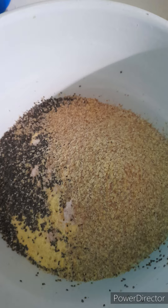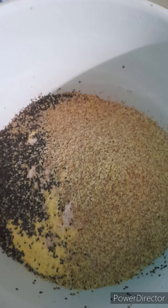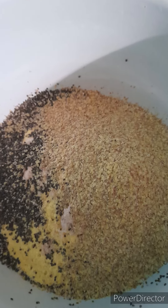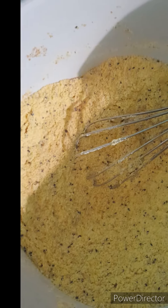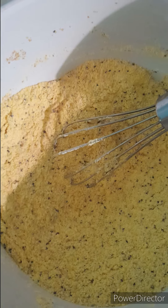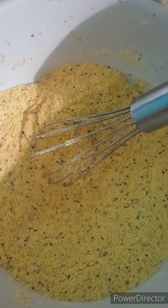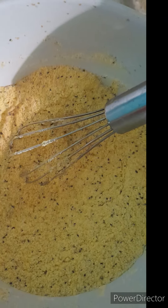Then I simply add some wheat germ and also some chia seed, which is full of nutrients that will work for the body and keep us healthy. After that, I take a whip and I whip it together, making sure all the ingredients are equally distributed within the cornmeal.